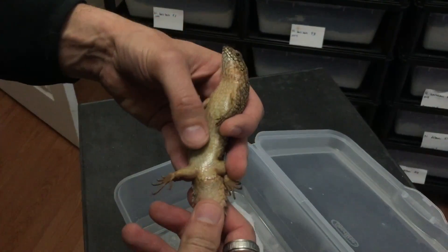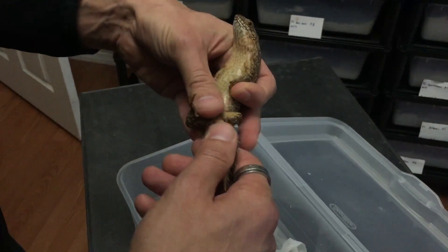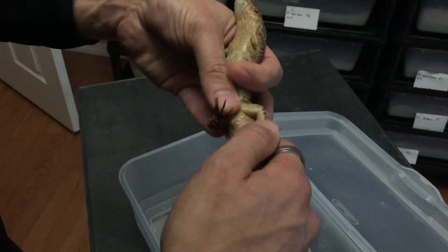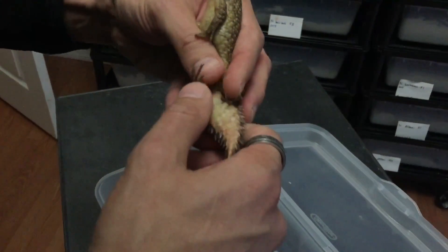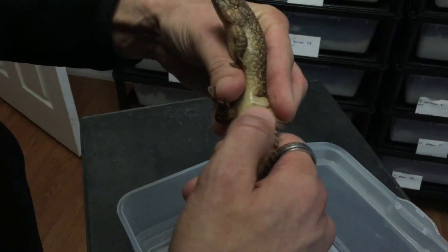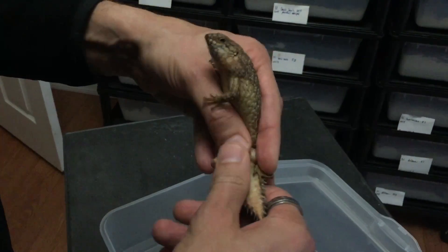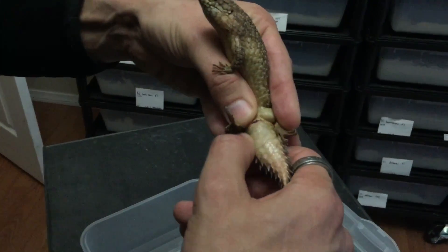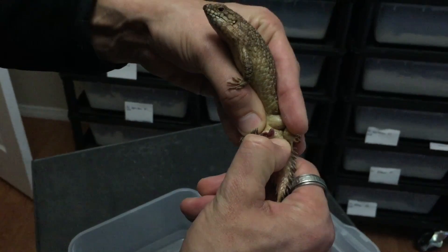Basically what you want to do is hold them like this, or any position which kind of exposes the tail and cloaca, and try to get the legs out of the way as much as you can. With these guys you don't really want to do a rolling of the tail as much as kind of applying a pressure. With your left hand just peel back the cloacal region a little bit, and then apply pressure to either this side or that side, and you should get that hemipenal eversion.